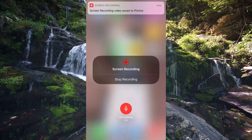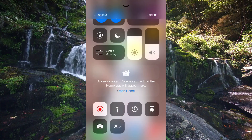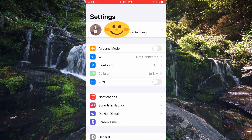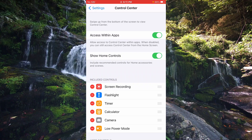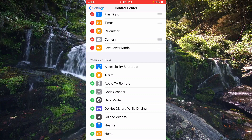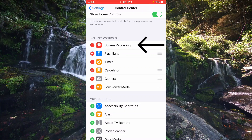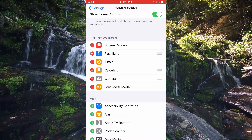I will show you guys step by step. All right, here we go. First we have to go to our Settings — right there. After that, look for the Control Center. It's very simple. Now you need to find where Screen Recording is. I already moved mine — it was here. On the plus sign, you can click the plus sign and it will move to the included controls right away.